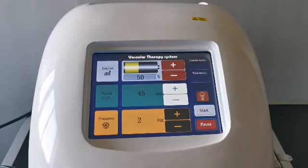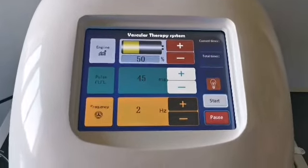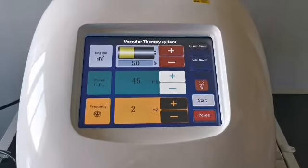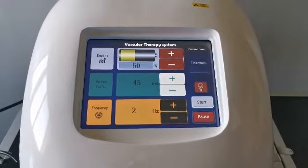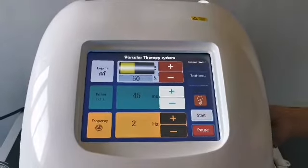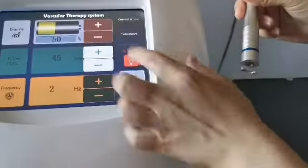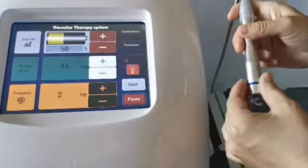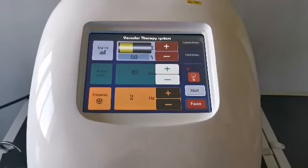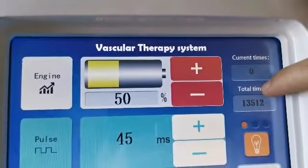Usually 2 to 3 Hz is used. This value is related to the manipulation proficiency of the operator — when using slow frequency the hand should move slowly, and when using fast frequency the hand should move fast. This button is the aiming light. Click it to adjust the aiming brightness: one click is weak, two clicks is brighter, and three clicks is particularly bright. Generally the first level is sufficient to see the red blood vessels. Here is the number of laser outputs since boot-up, and here is the total number of laser outputs from this instrument.